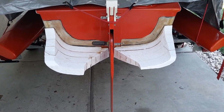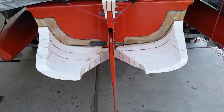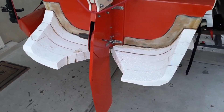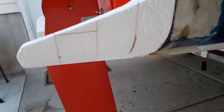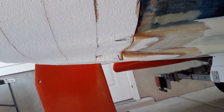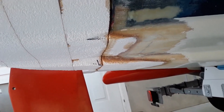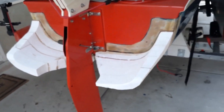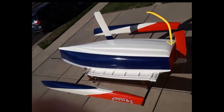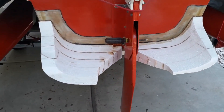Everyone's been very kind about the awful wake that this boat has. The reason it had an awful wake is because I foolishly turned up the bottom of the boat right there where you see that fill foam — I turned it up about two inches to the stern bottom chine, and that just caused an awful upwelling.